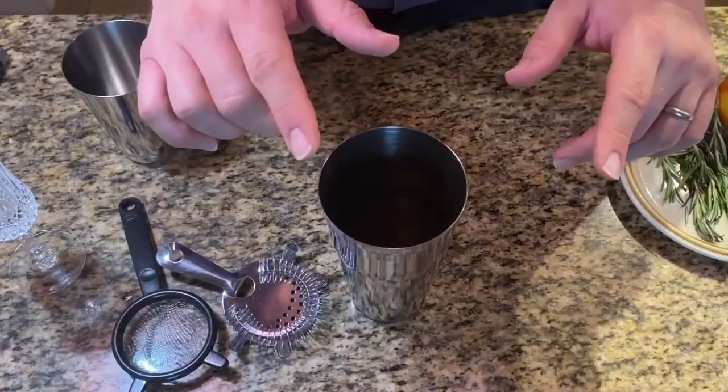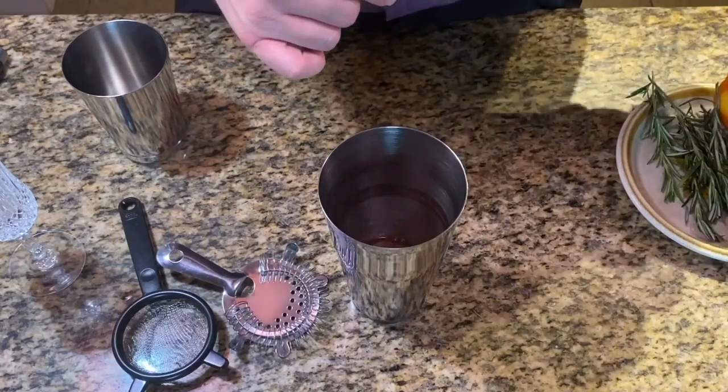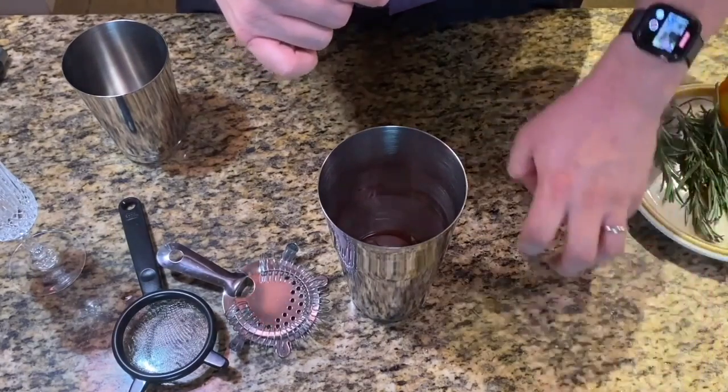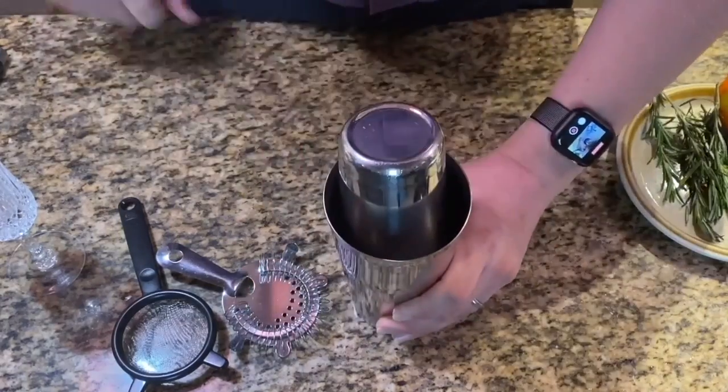Once those ingredients are in place, grab a handful of ice and drop it in there. You don't need a whole lot — just enough to chill the drink. And then shake it out.